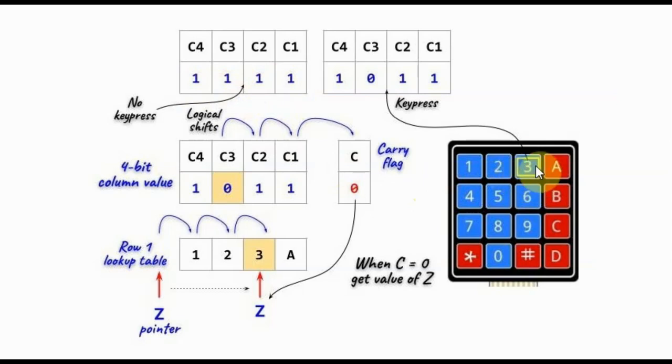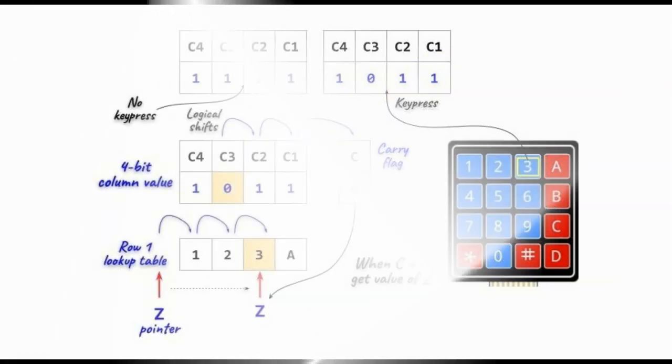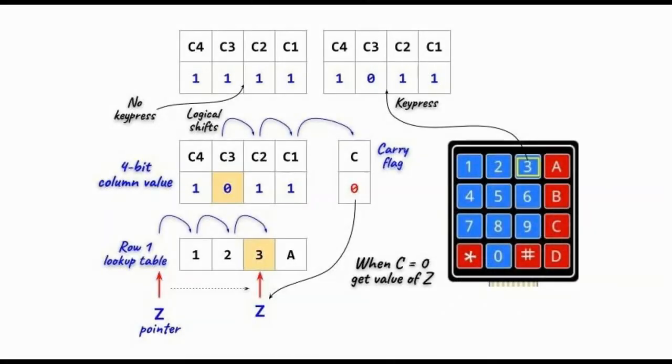When we press any key, one of the column values will be 0, indicating that a key is pressed. Once we establish that a key has been pressed, the next step is to find the row.